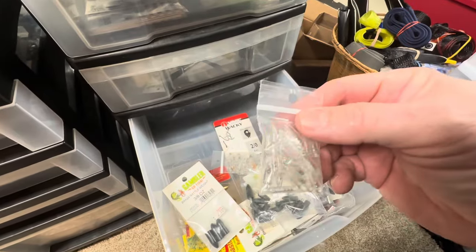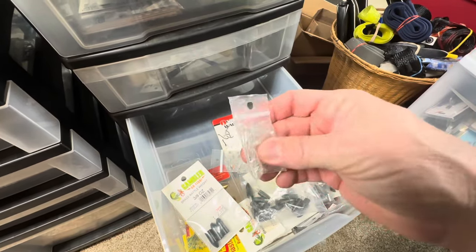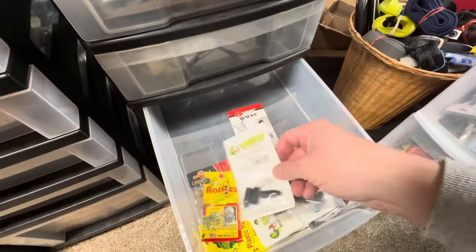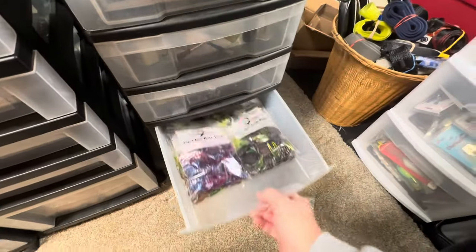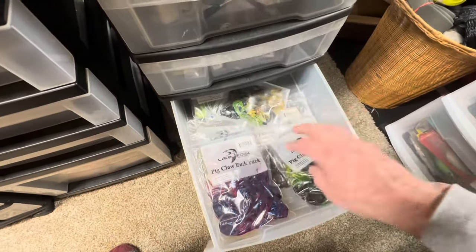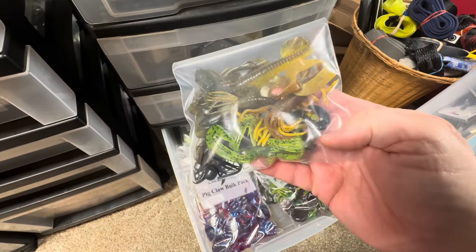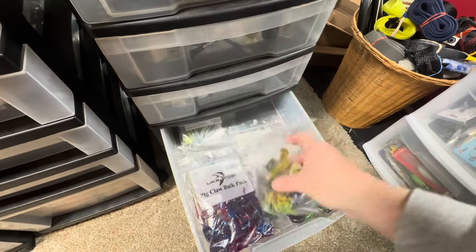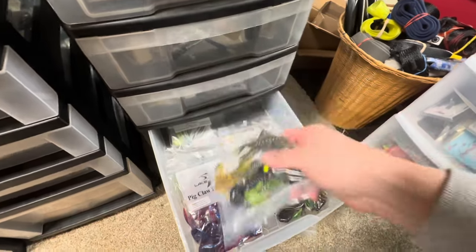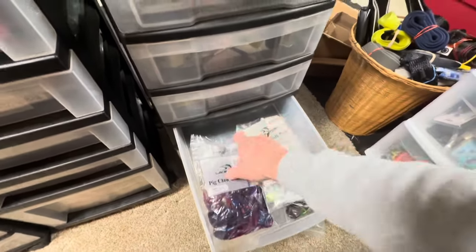You can just see a ton of rattles for worms, for tubes, and for whatever. Most of the time when I throw a jig I always use a rattle; soft plastics not so much. Here are those pig claw bulk packages I was showing you guys — I threw them in here. This looks like just random baits, some swim baits, looks like some Neds and some Cabin Creeks. This must have been in the boat — I probably cleaned the boat out and threw all these in a bag and brought them down. I need to go through that and see if there's anything in there that's not good. Looks like some jigs back here.